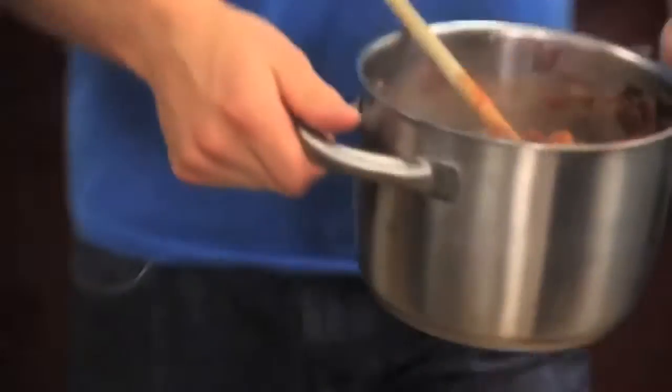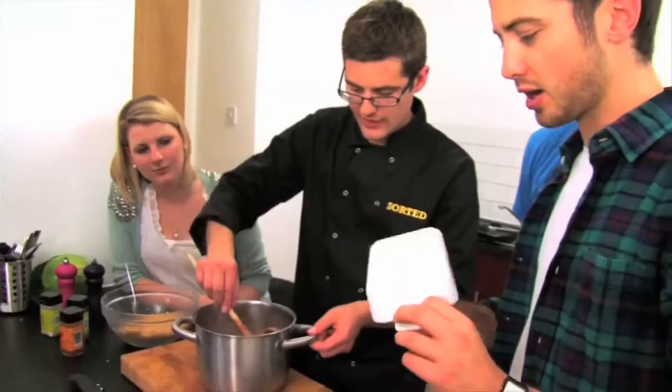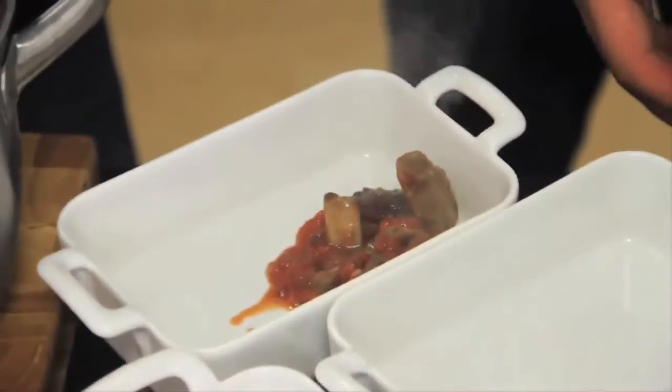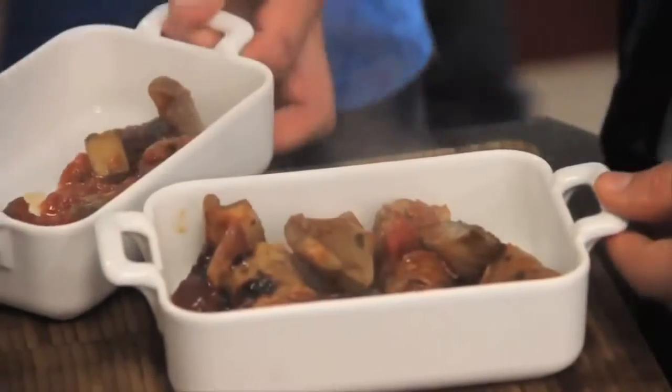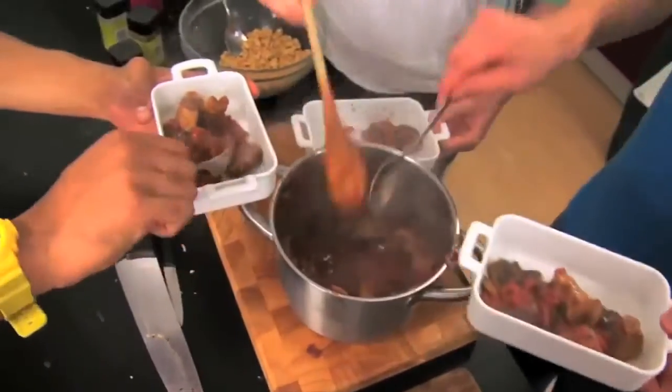Nice and heavy. Matt if you give that one final stir and then bring the whole thing over. Now of course you can do this in one big dish if you want to share it between you, but we've got these small ones which are a bit more fancy. So we can fill up our crumble mix — leave you guys to do that. Don't hog all the sausages. Very hot, very hot.